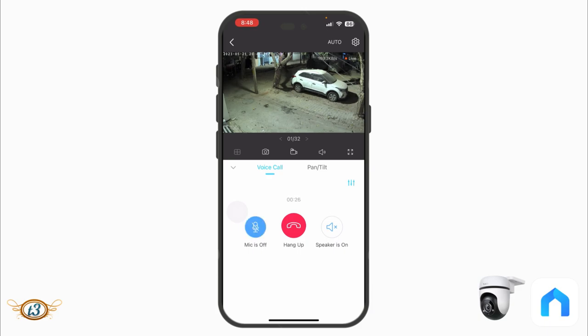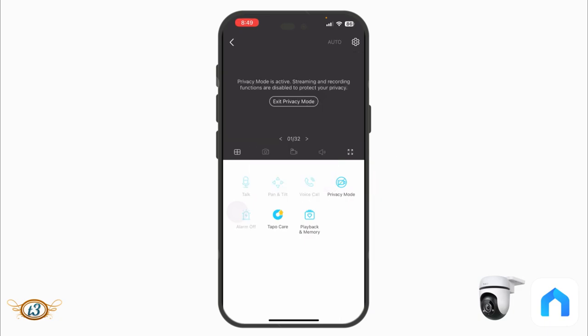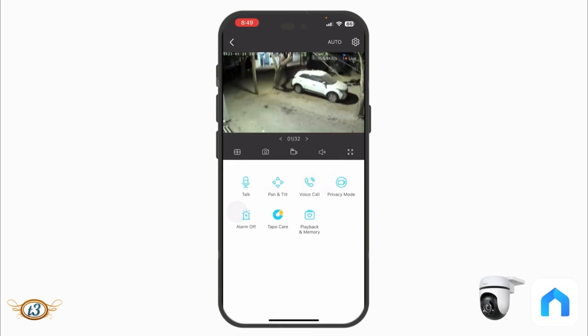The Voice Call feature enables a full two-way conversation: you can talk from the app, turn off the speaker to use earphones, or mute the microphone. Privacy Mode is very useful — when enabled, the camera physically closes the lens so nothing can be viewed or recorded. When you turn privacy mode off, the lens opens again, which is also visible in the live view.